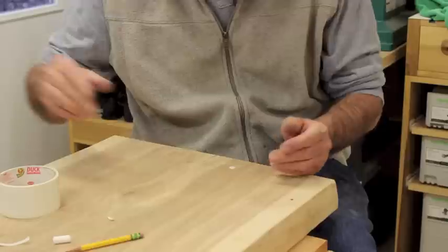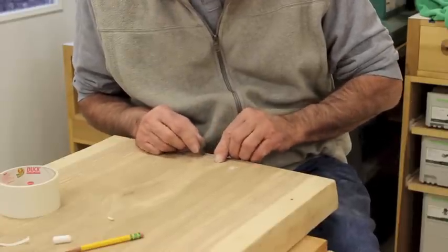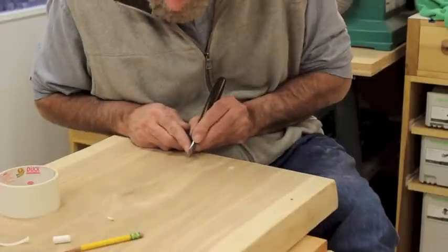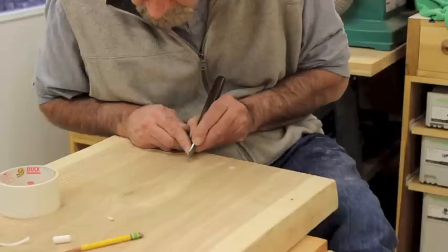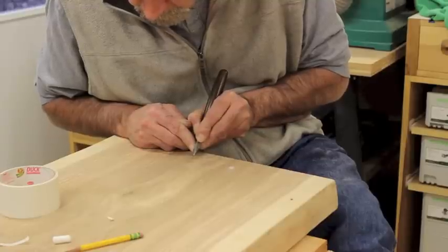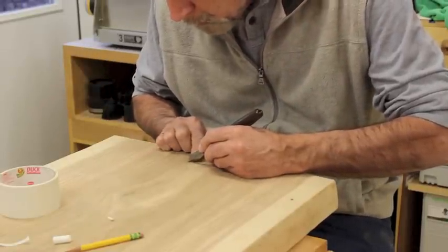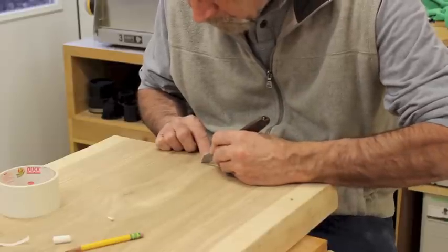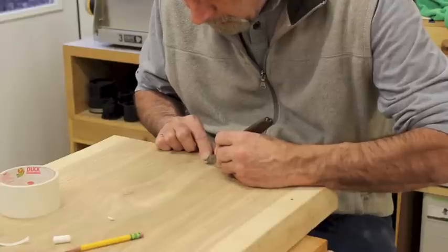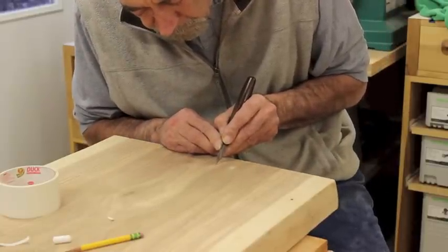The next thing I do in preparing to cut the mortise is take a knife and very carefully incise the edges of that pencil line. I'm going to use my marking knife because it has a tendency not to stray off line like a razor knife might. I'm going to make a very light cut and just mark it out just a little bit more to help out those pencil lines. This is especially helpful cross-grain to help you line up your chisel and get the chisel cut started when you're cleaning up the edges.